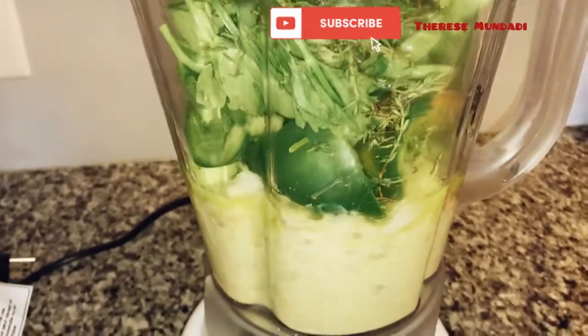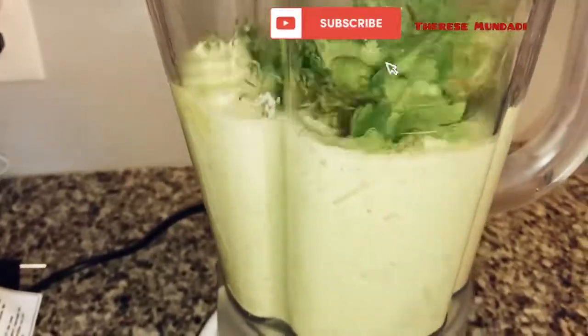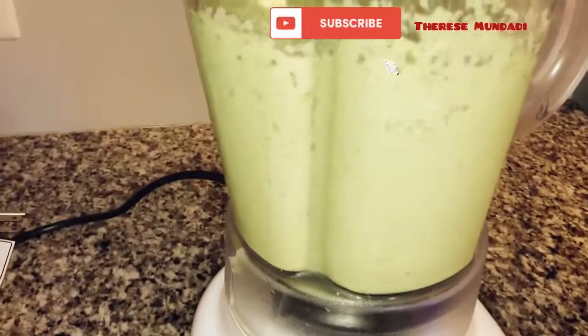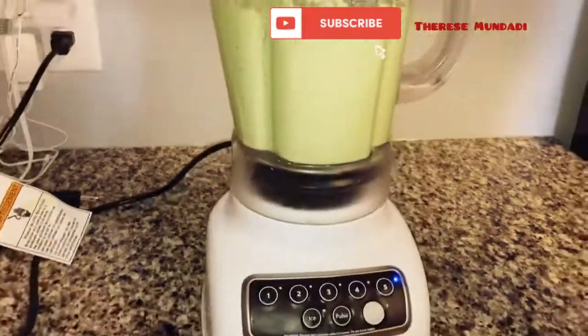If you haven't already, please go ahead and subscribe and like my video. Check out my playlist on Congolese food, pregnancy updates, or cleaning — I will have more videos coming up soon.